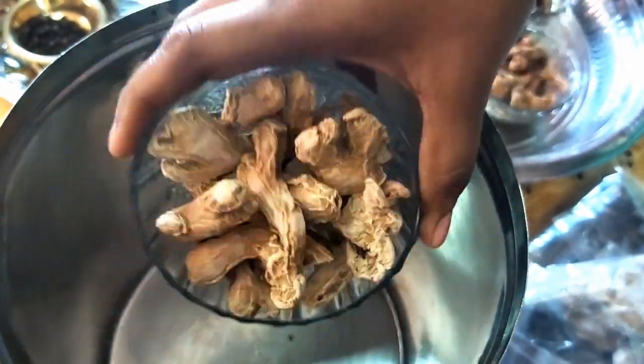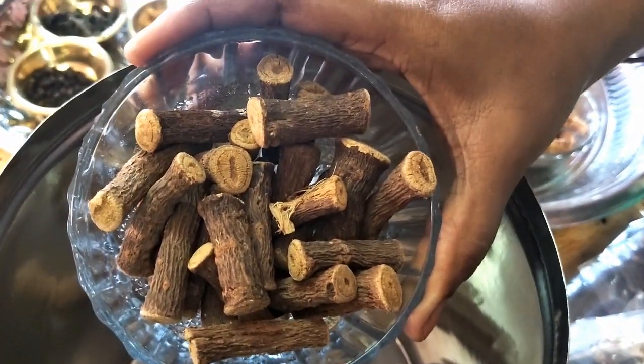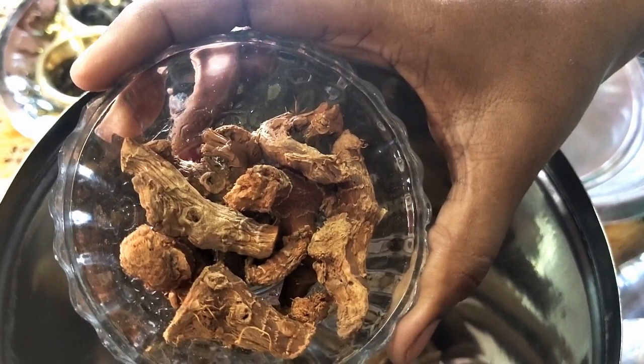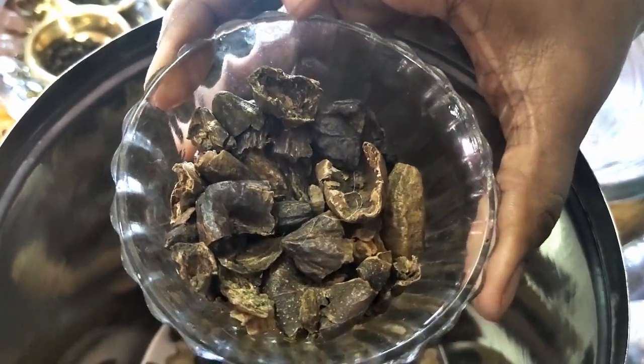100 g chukku, 100 g adhima, 30 g chitharatha, 30 g kadu kai.